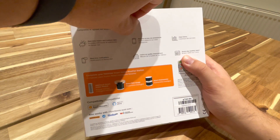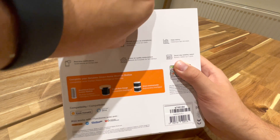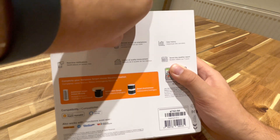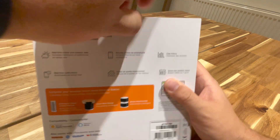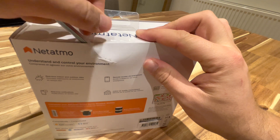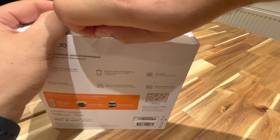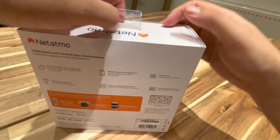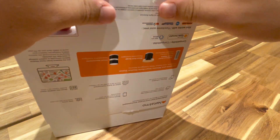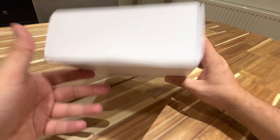Time to open it up. Got an Allen key here — doing it the savage way. There we go. And then of course there's one at the bottom too. A little hack and the cover's off.